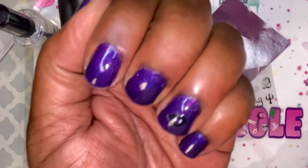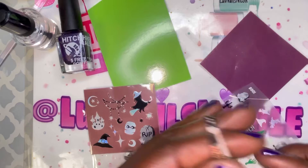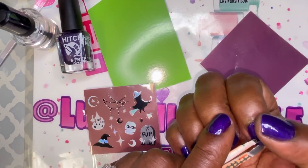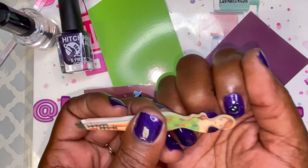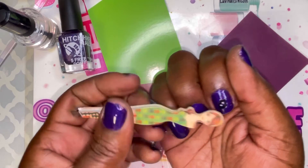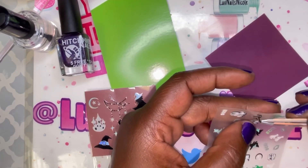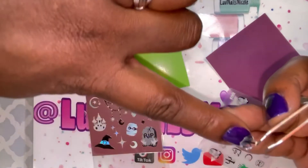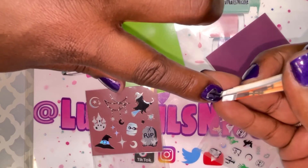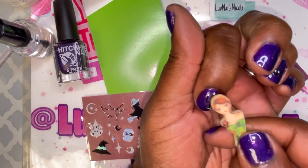I know you all probably want to see me do something other than stickers — I'm going to get to it. It was really late this night when I decided to do my nails, like one in the morning, and that's why I'm doing a voiceover — I didn't want to talk on camera and wake anyone. Lately I've been picking something simple and quick, but I am going to start trying other designs. I have so much stuff to play with that I haven't used yet, so just keep an eye out.